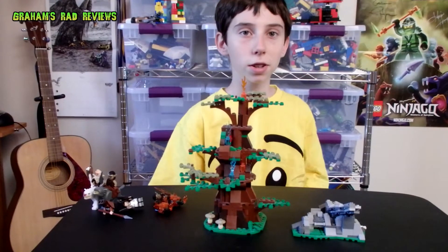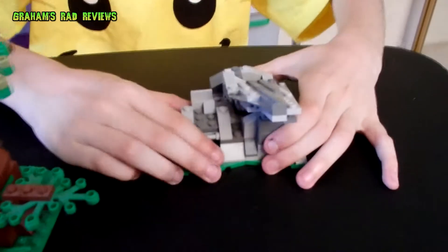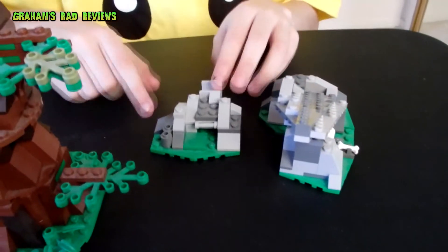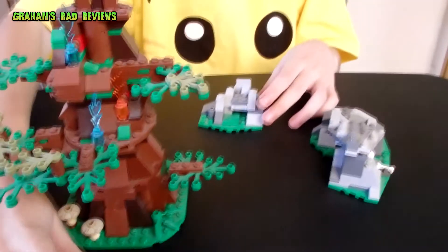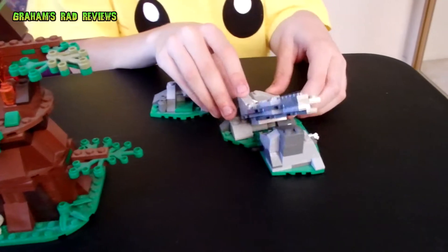Now for the special features. It's kind of hard to take off — you kind of need to wiggle it — but it comes off and it's like a little catapult. And then here the rock can go up and down.